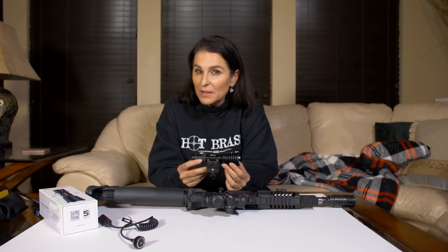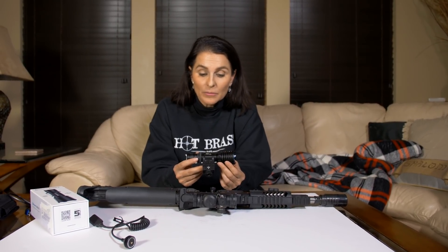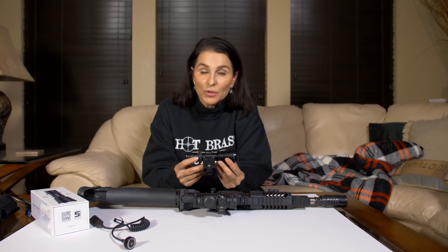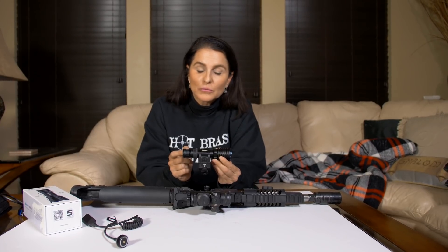Olight sends us these flashlights to do reviews on, and of course we wouldn't if they weren't good products — they are very well made. Below we'll have a link where you can click and go directly to where you can buy the Warrior X. They are on sale December 14th through the 17th, 2018, and you can order your own. Thanks for watching, and don't forget to hit subscribe and hit the little bell for notifications. See you next time.